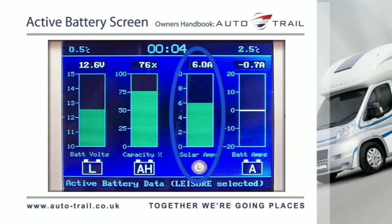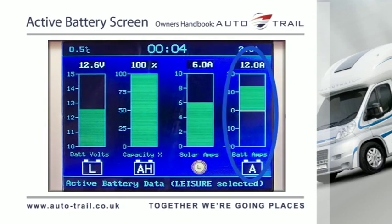The solar panel ammeter shows the current in amps that is being provided by the solar panel, if fitted to the vehicle. The battery ammeter shows the current in amps that is going into or discharging from the selected or active battery.